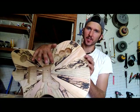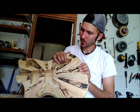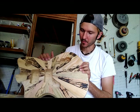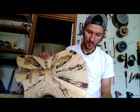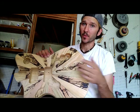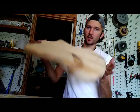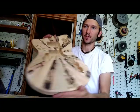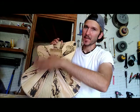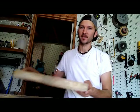So I went ahead and freehand-routed some slots for the wiring to run through, and I've drilled holes that will be where the switches go — the switch between the neck and the bridge pickup. I still have to drill the hole for the input jack and the ground wire for the bridge, but other than that the body is pretty well ready to be finish-sanded. So we're going to move on to the pickguard, and that will help locate the bridge so I can drill that hole.